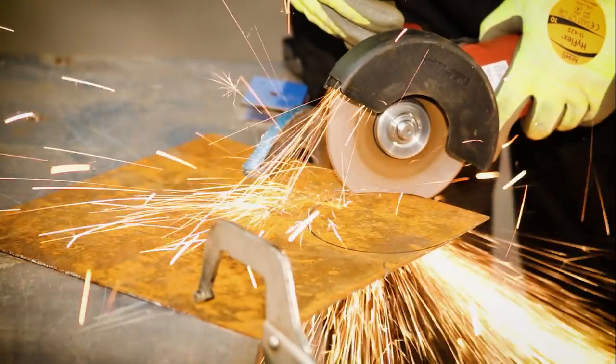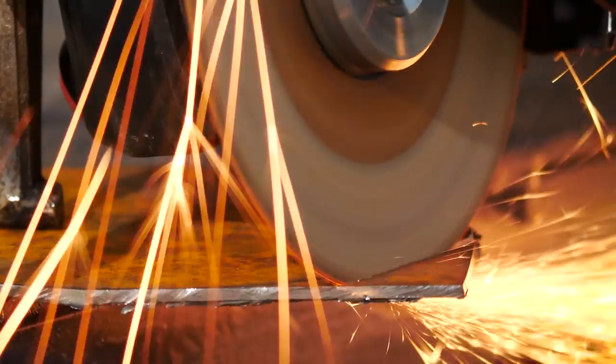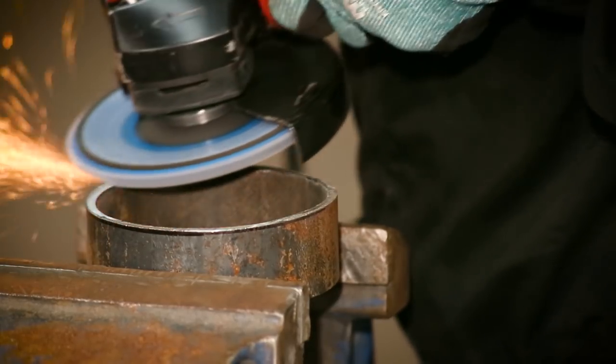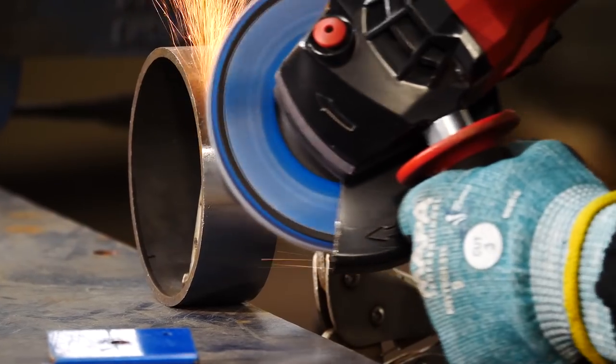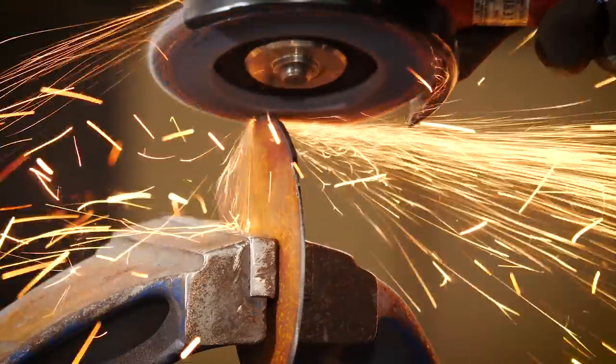Now I'm creating the air vent from thin sheet steel, where I'll use the Norton Quantum 3 1.3 millimeter cutting disc for greater accuracy. Here I'm removing excess material and burrs to create a flat edge, using the Norton Vulcan flat disc in grit 60, as it's aggressive and ideal for this application.